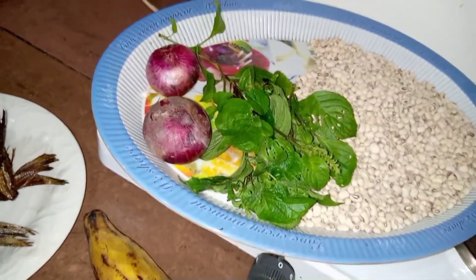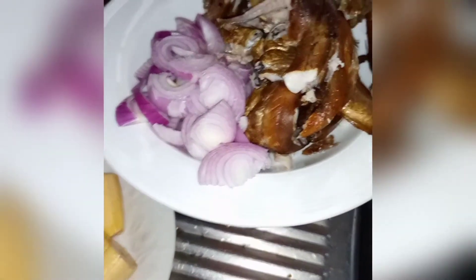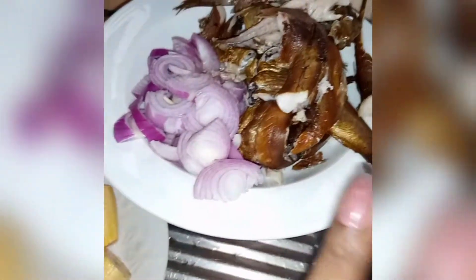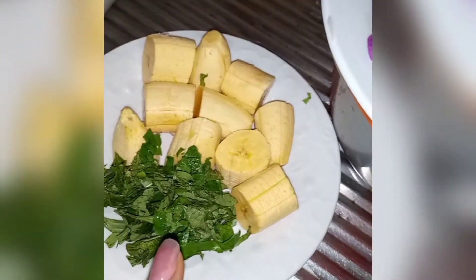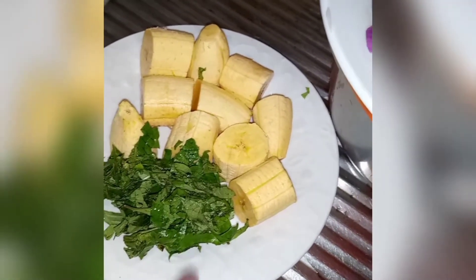Welcome back. I'm done prepping my fish, the onion, the plantain, my scent leaves, tomato, pepper, and crayfish. Let's see if the water is boiling — all right.